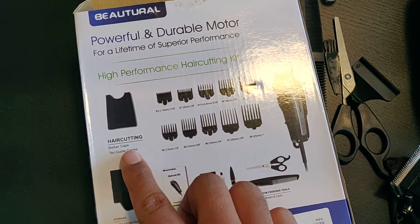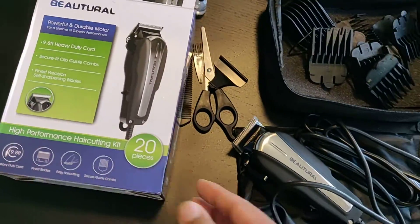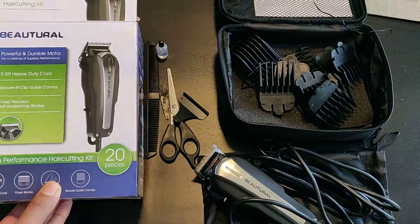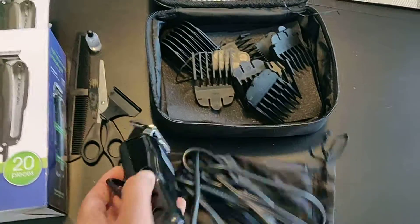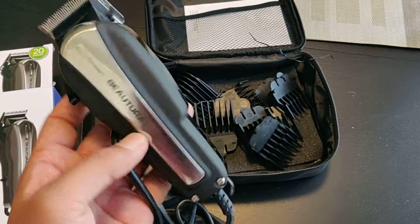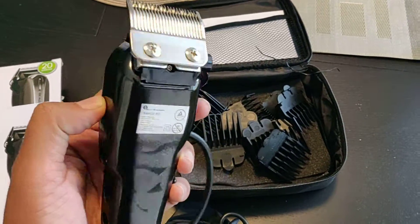You also get a barber cape so that you don't make a mess when using it. I'll put the link in the description below — you can get it from Amazon. That's a quick unboxing video about this product. I'll show you the product up close before wrapping up. Thank you for watching the video.